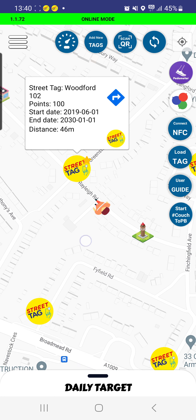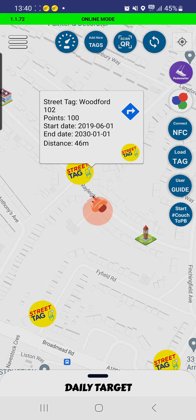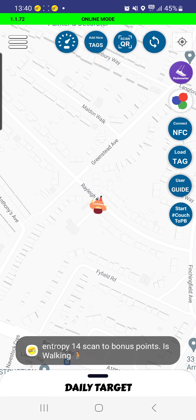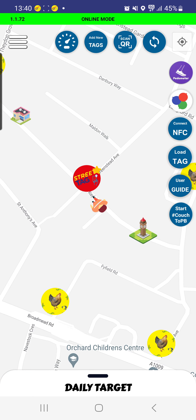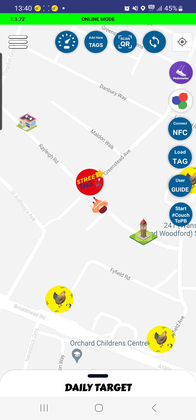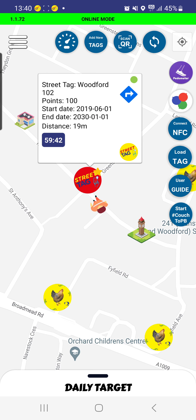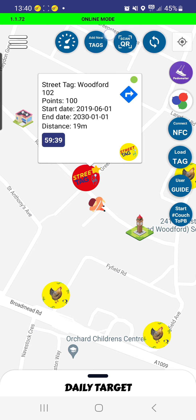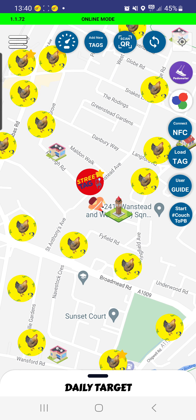We'll collect the points assigned to this tag — there are 100 points assigned to this one. It changes colour to red. In some instances it might be a fruit, vegetable, or something else. There'll be a countdown on this tag, so you cannot pick up the same tag until an hour has passed. You can see the countdown here.